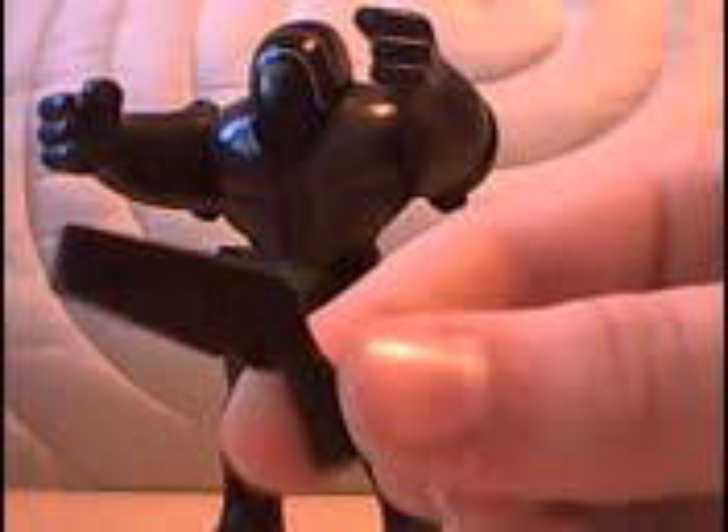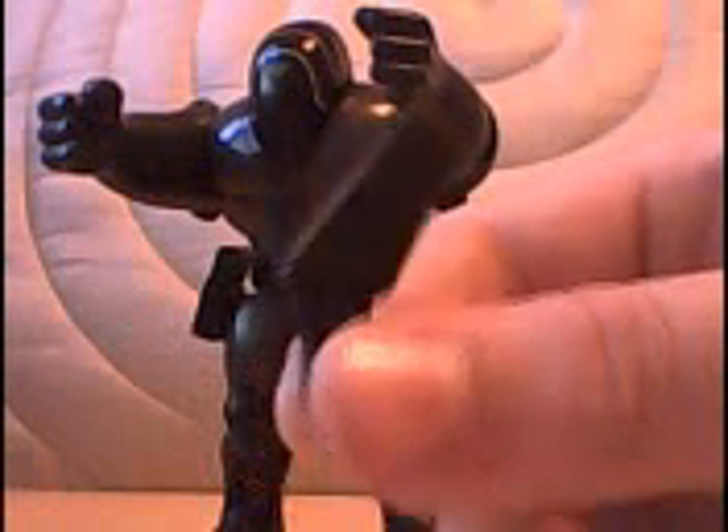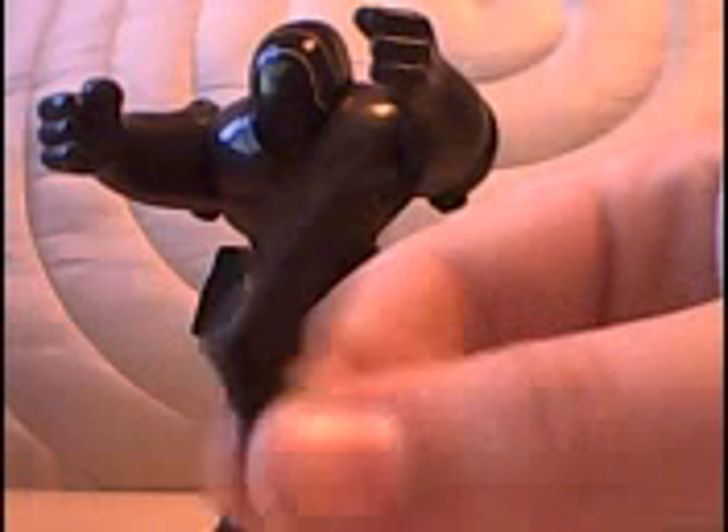I'll show you some of the things that he can detach. I'll just put his arms up like this. Here you've got a gun, though it's a bit strange — you can't really hold it properly. It just looks a bit silly when he holds it.